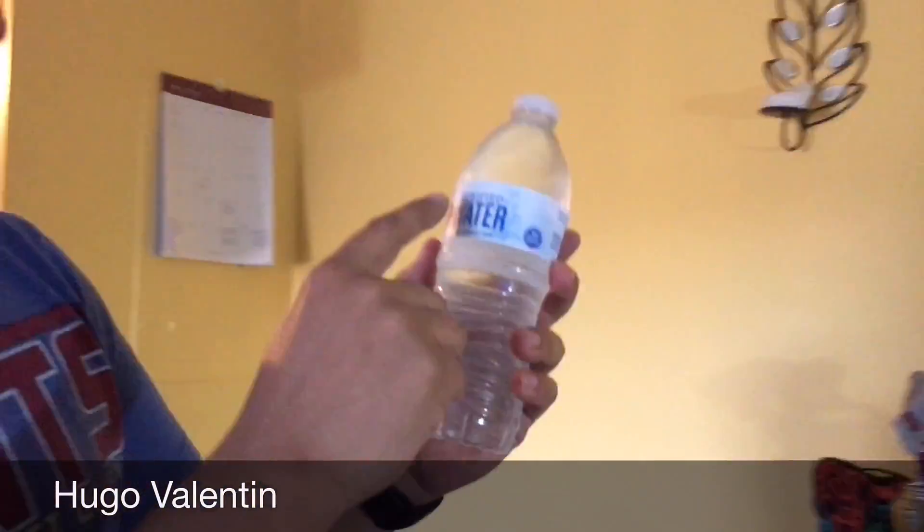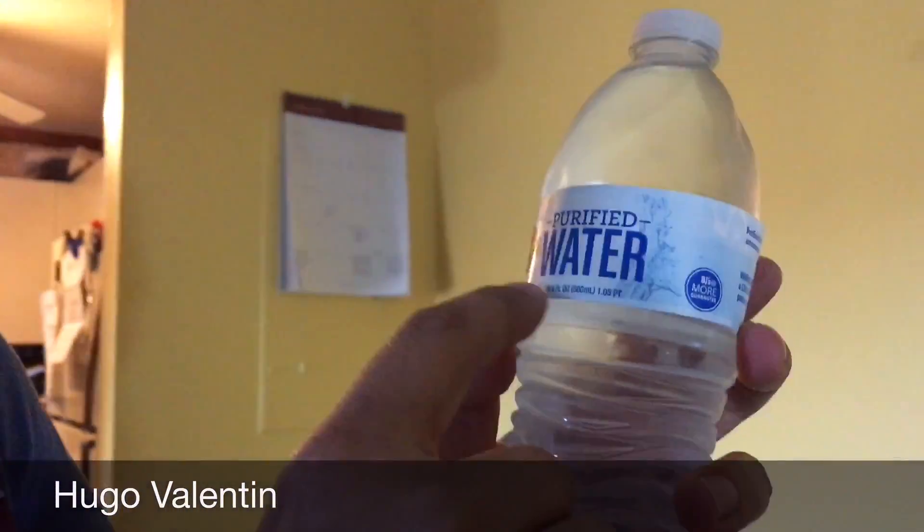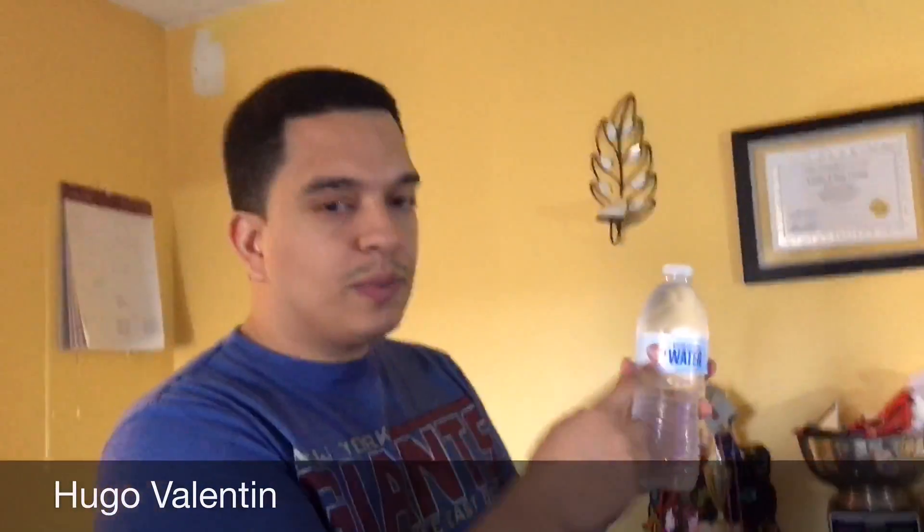Hey guys, welcome back to our channel! This is Hugo Valentine, and Hugo Jr. is recording me. Right here is purified water — I got this in BJ's. No wait, it's Westley Farms, but it was at BJ's.